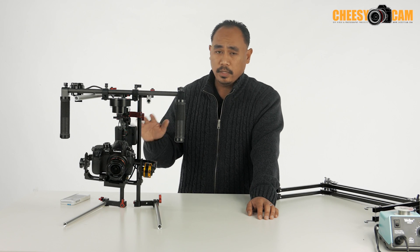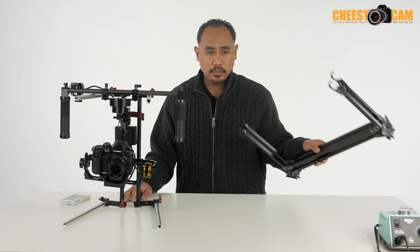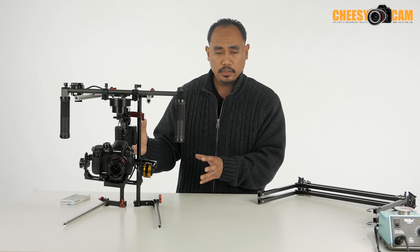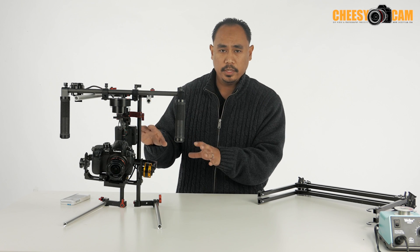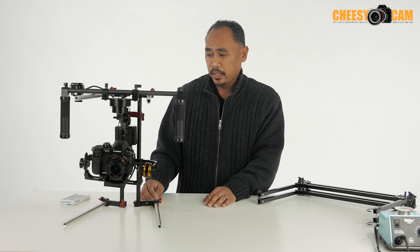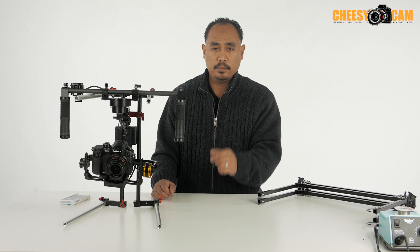Your total setup may run close to $100 as opposed to something like this which is about $40. But obviously there are a lot of benefits for being able to carry something that you can break down, fit into a small case, set up — hugely adjustable in a lot of different ways. And it looks cool, looks pretty professional. For more information about this stuff, check it out at CheesyCam.com.